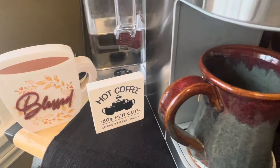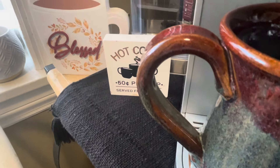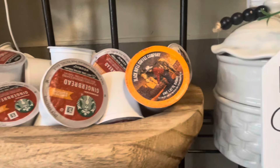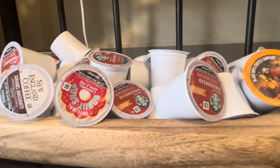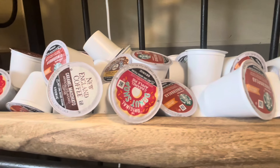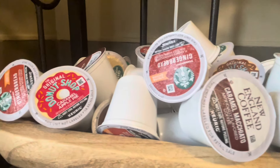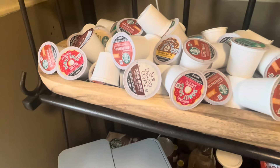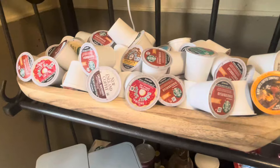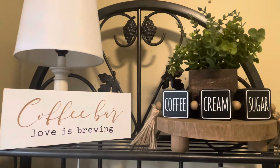Her coffee bar is one of my favorite areas in her home. She did this little area last year and I just absolutely love it. She did add a few touches for fall but this is just the perfect addition to the kitchen — it's kind of in the corner right beside the breakfast nook and I just think it's so cute. I love how she has little festive cake cups sprinkled throughout and it is one of my favorite places.